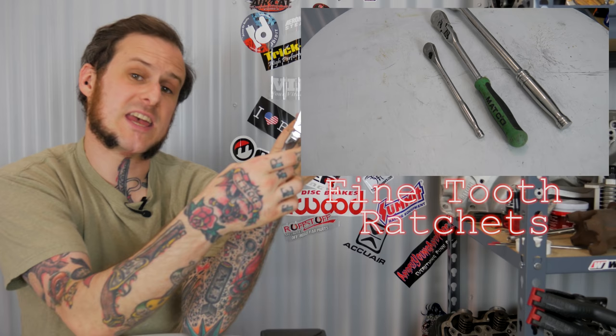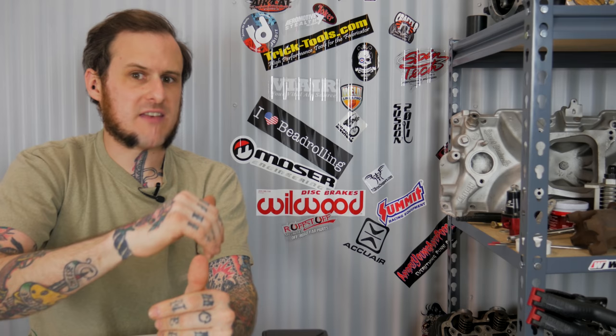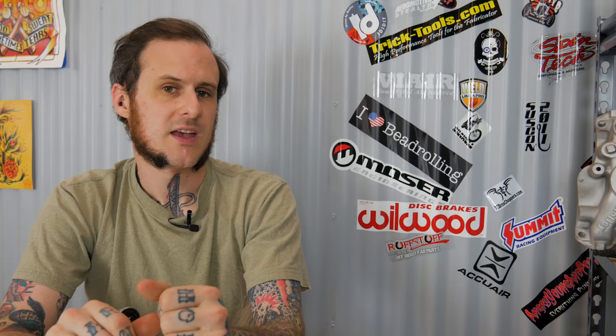So in last week's Tooltip Tuesday, I talked about using fine-tooth ratchets, something like this 88-tooth ratchet from Matco, the dual 80 ratchets from Snap-on. There's a range of ones, you can check that video out for a discussion about that. But I jumped on the Snap-on truck last week after that video had already gone up and I found the gearless ratchet, the toothless ratchet. Why be fine-toothed when you could have no teeth? Sounds like the motto of a pirate to me, but we're going to go ahead and check out this ratchet.